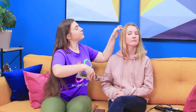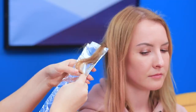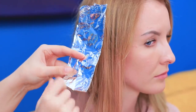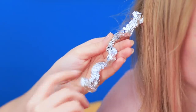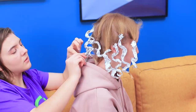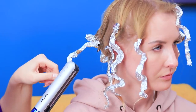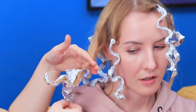Fold regular foil into a strip! Place a strand of hair onto it. Shape swirls and wrap the foil! Shape foil into waves! Wrap all the hair this way. I look like a jellyfish! And press the waves with a flat iron! Wait for them to cool and remove the foil! And here are our waves!